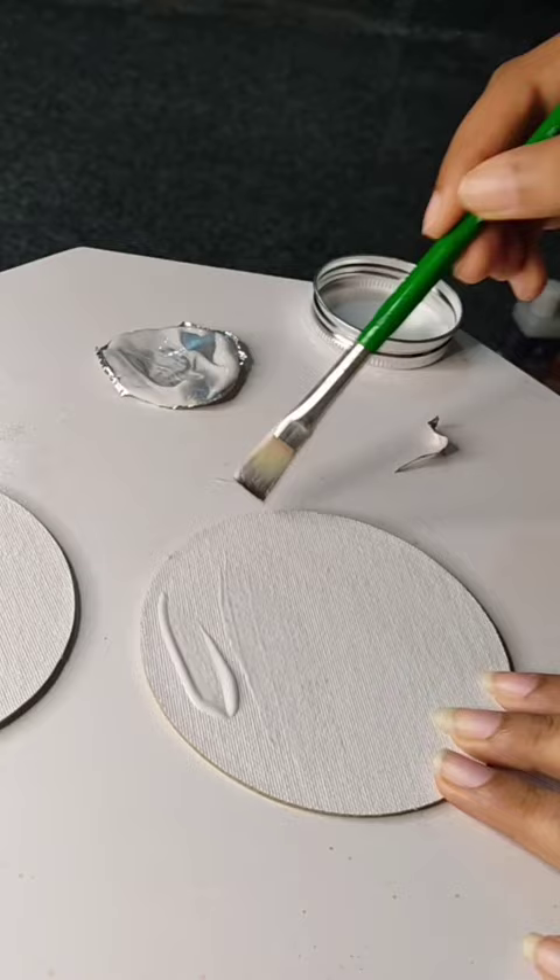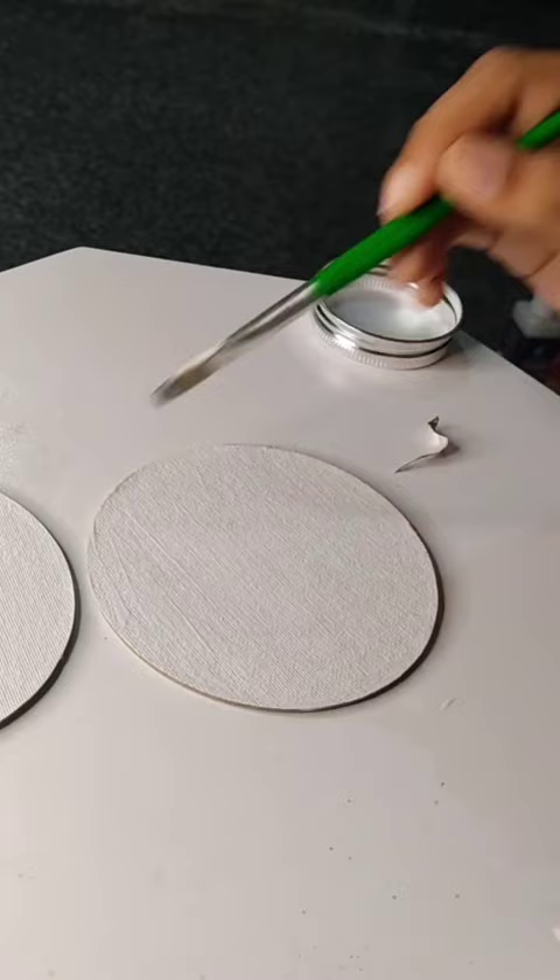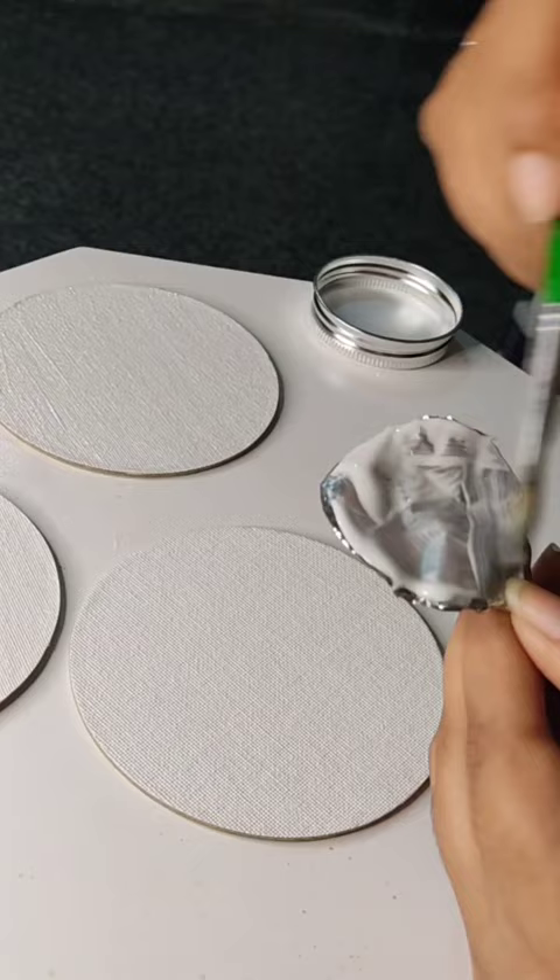Let's not waste it, so I'm using it on another canvas. Oh no, we still have gesso left. Let's use it on another canvas. Swipe, swipe, swipe. Ta-da!